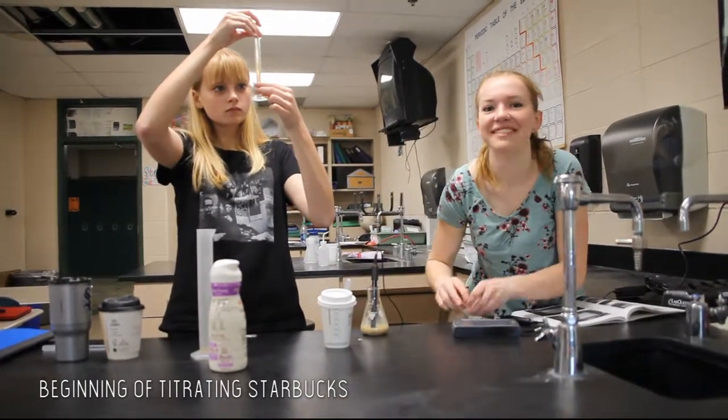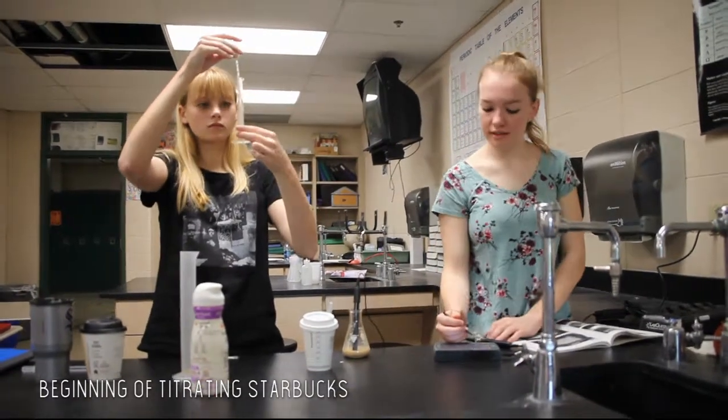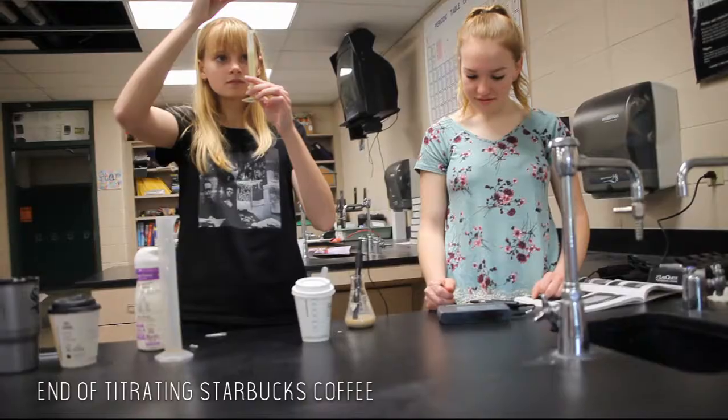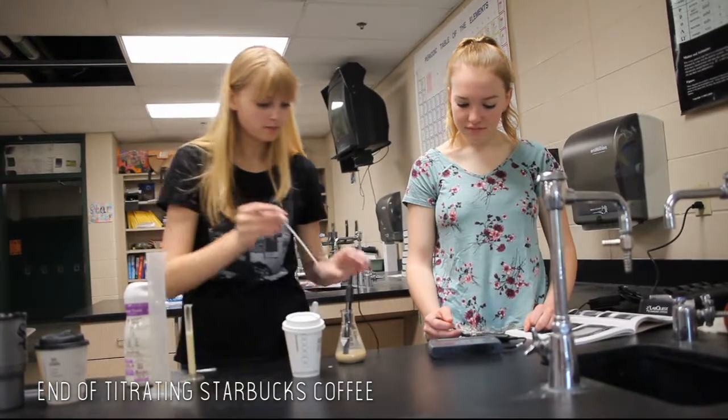This way, we could get multiple results from multiple trials for each brand of coffee that we used, and this could help counteract any little errors that occur from experiment to experiment. Additionally, it would also be nice to test other types of creamer other than the Coffee Mate Sweet Cream Creamer that we used in this particular experiment.